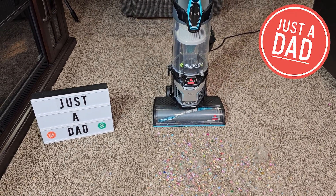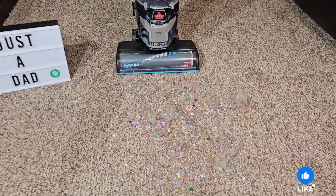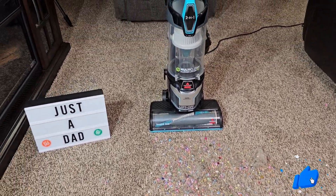Hello everyone, this is Just A Dad. Today I'm going to do a review on this Bissell Multi-Clean Allergen Lift-Off Vacuum Cleaner. I've got a really big mess here on the carpet, let's see how well it cleans.